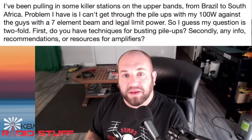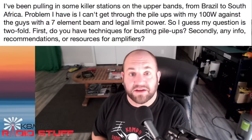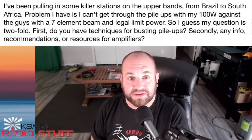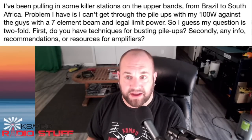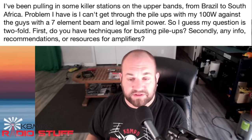Thanks for writing in. Last one is something I haven't experienced much lately because I'm on the receiving end. This viewer is asking: I've been pulling in some killer stations on the upper bands from Brazil to South America — that's awesome. Problem is, I can't get through the pileups with my 100 watts against the guys with a seven-element beam and legal limit power. My question is twofold: first, do you have techniques for busting pileups, and secondly, any recommendations for amplifiers?